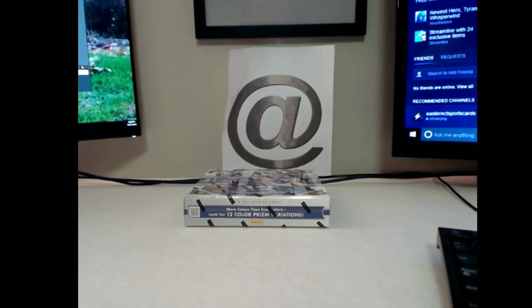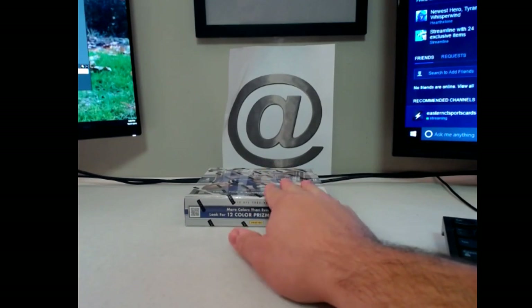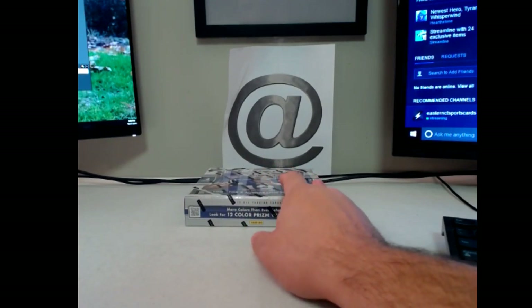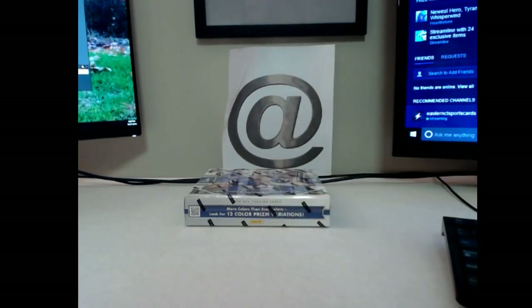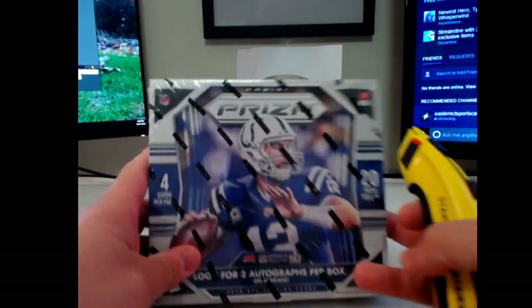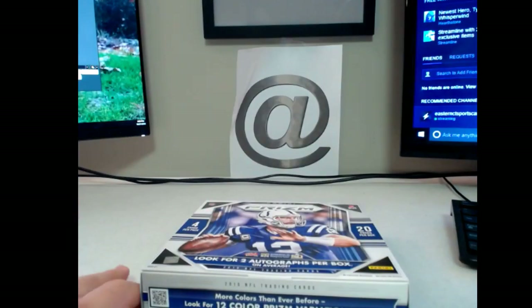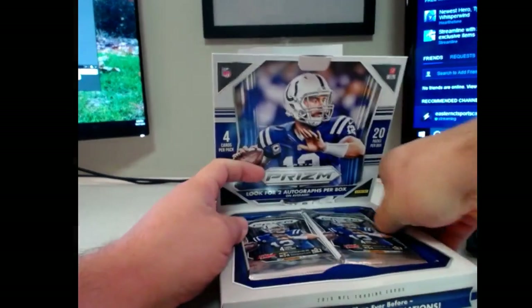So, one box of 15 Prism. I have a whole case of this. This is just out of a fresh case, which will be used for single box breaks. Got a lot of products, so there'll be some cool stuff going on in the next few weeks here — a couple case breaks, some single breaks as usual. 15 Prism, one of my favorite products. Right out of a fresh case, so there's bound to be some filth in this.